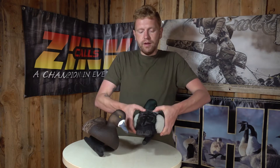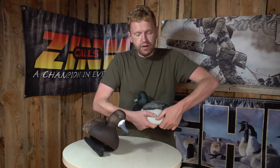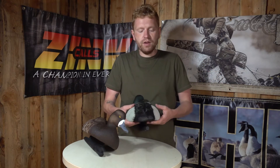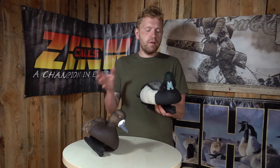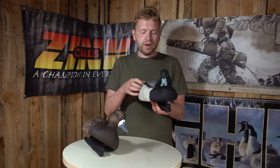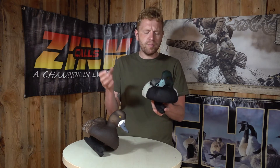The material Avian-X makes this decoy in is a rubberized plastic material, so you can see it's a bit softer than what you see on most decoys. That's done to ensure durability for many many seasons, even in rough weather, so you don't get any chips or cracks or scratches compared to cheaper decoys with harder plastic. This is actually very very durable.